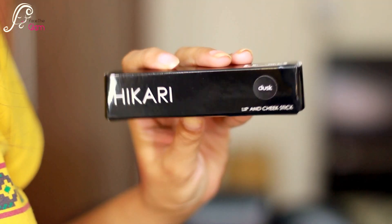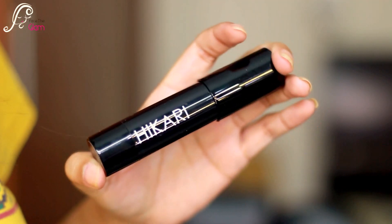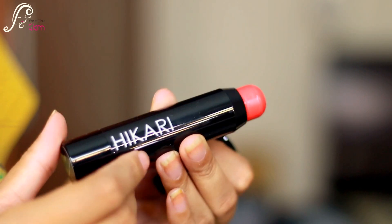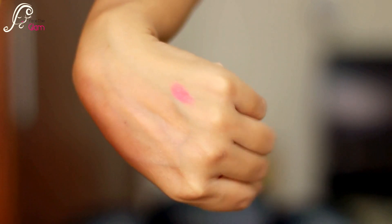The next thing in this bag is the Hikari lip and cheek stick in the shade called Tusk. It's a really pretty peachy-pinkish color and it comes in a twist-up form. This Hikari cosmetic dual color stick retails for $15.